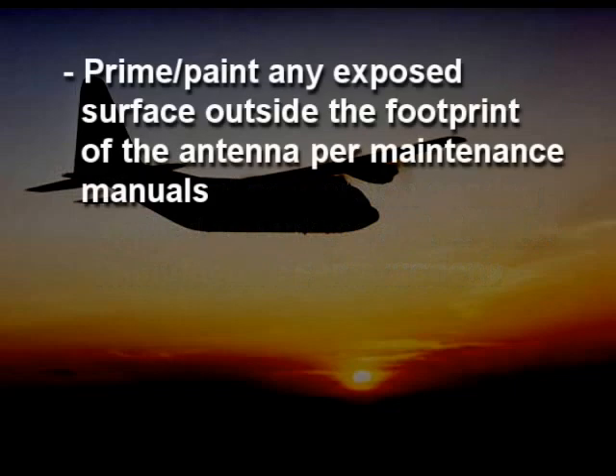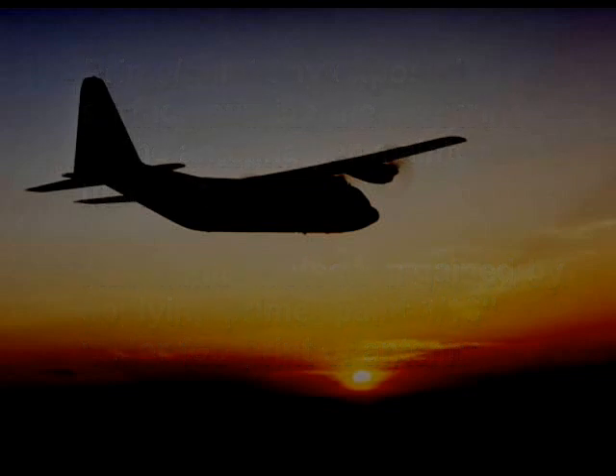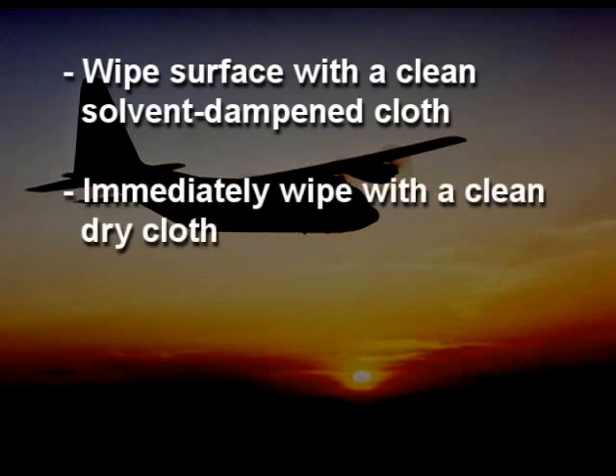Prime and paint any exposed surface outside the footprint of the antenna per maintenance manuals. Additional corrosion protection can be gained by applying the primer and the paint 3/16ths of an inch underneath the footprint of the antenna. The surface shall be wiped with a clean, solvent-damped cloth, followed immediately by wiping with a clean, dry cloth.